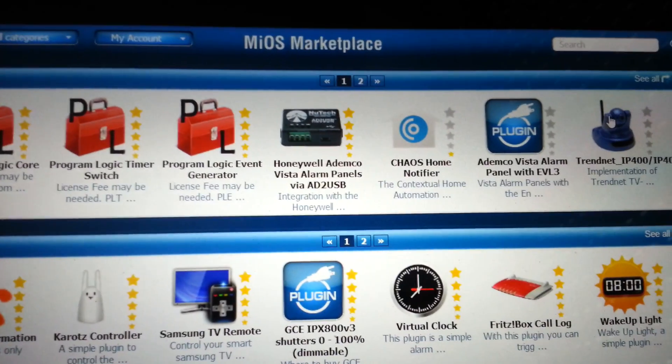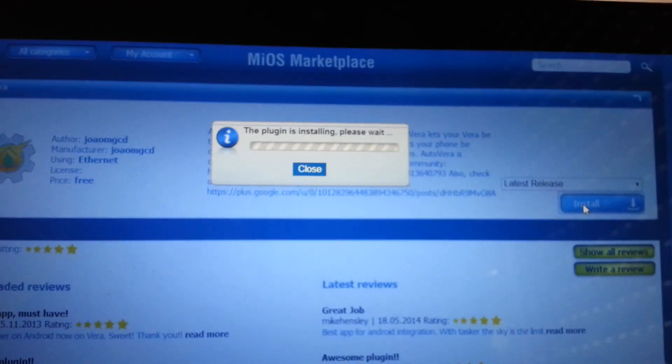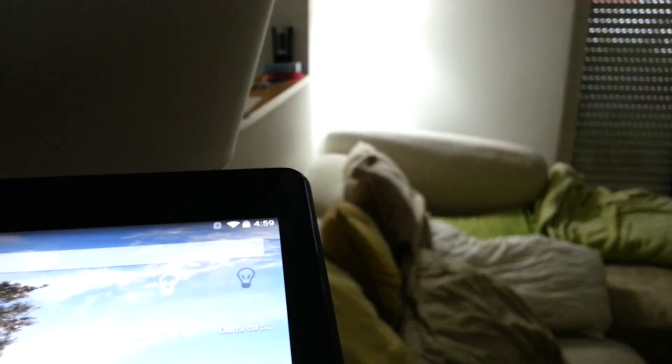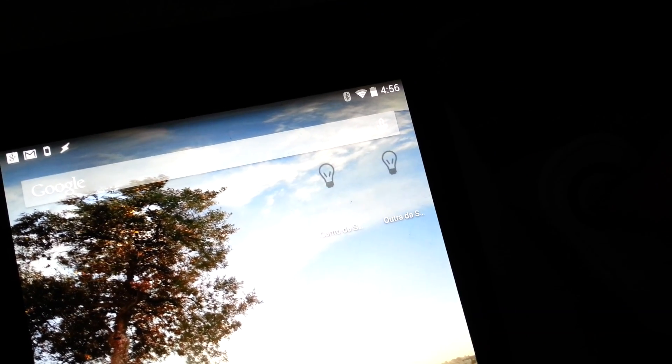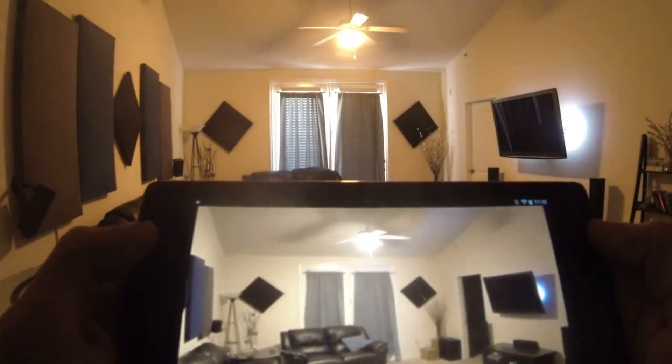By installing the Autovera plugin on your Vera, you can receive updates on your phone whenever something happens in your home. So, for example, you can create your own Tasker widgets on your home screen that always update when a light is turned on or off, independently of where the toggling occurred. Or you could build a whole beautiful Tasker scene showing the different states of your lights.